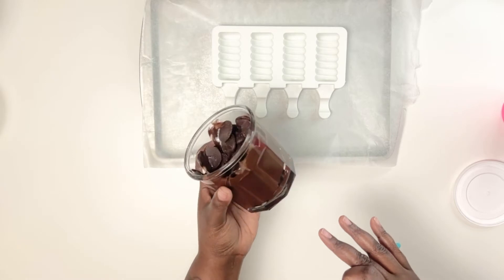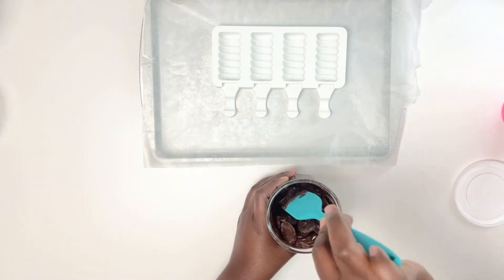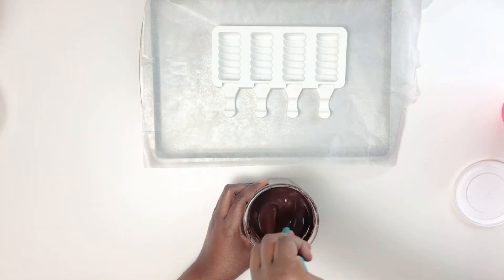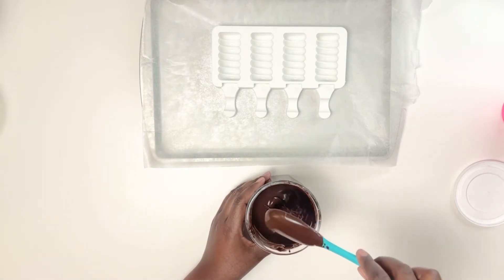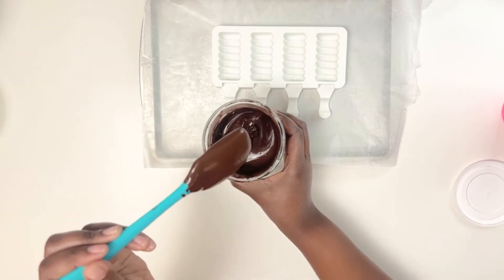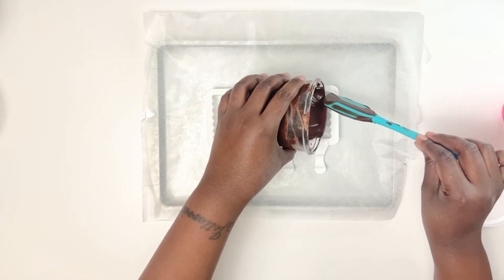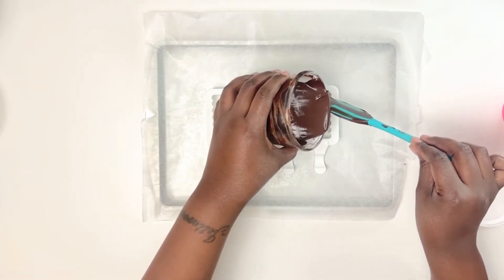We're heating the candy melts in the microwave in 30-second intervals. After the first 30 seconds you can see it's a little melted on the outside but not all the way through, so just mix it in between and put it in for another 30 seconds. These dark chocolate candy melts were really nice to work with — by far my favorite compared to the colored ones. Now go ahead and start filling up the molds.